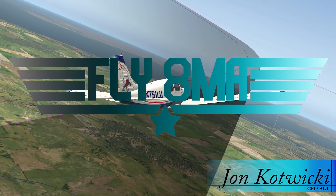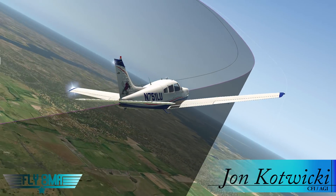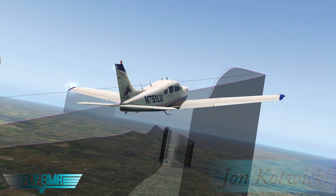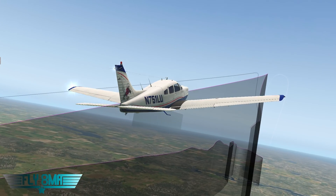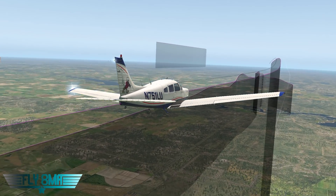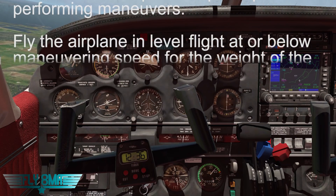Hey guys, what's up? John here from FlyAtMikeAlpha.com and today we're going to be talking about Chandelles. The commercial maneuver where you do a climbing 180-degree turn and wind up finishing the maneuver at a very slow airspeed just slightly above your stall speed. We'll dissect the details of this maneuver later, but first let's go ahead and jump right on into it.